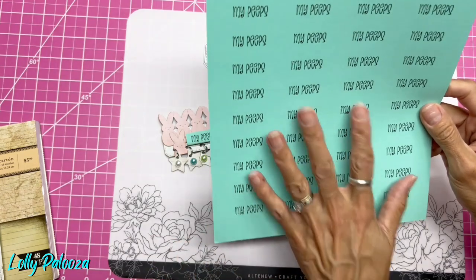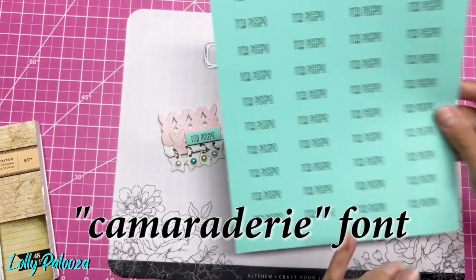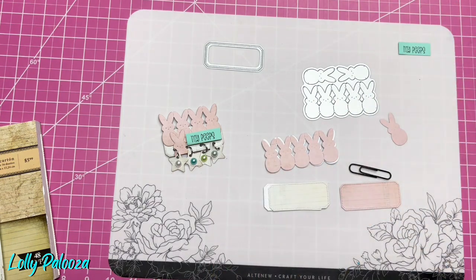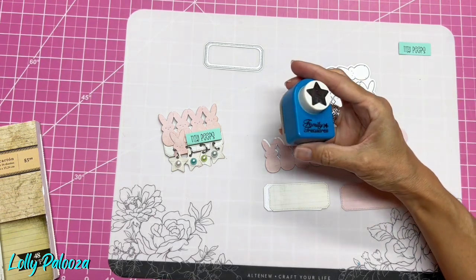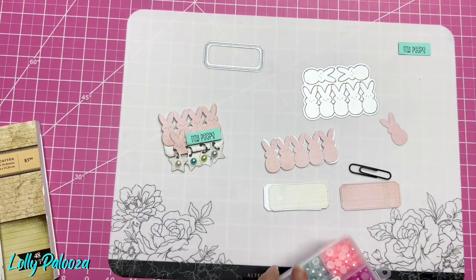I used my Silhouette Design Studio to print out my peeps, and I think the font is called Camaraderie. I printed that out and cut out one piece right there. I have a single piece here too. And I'm also using a star punch, which is extremely old — it's from the late 90s from Family Treasures, which is a company that's not even available anymore. I'm sure you can find a star punch somewhere else.